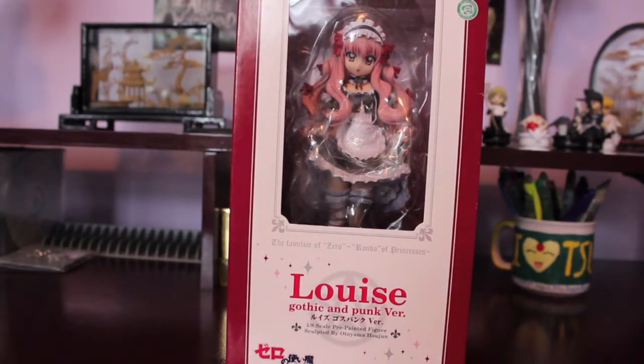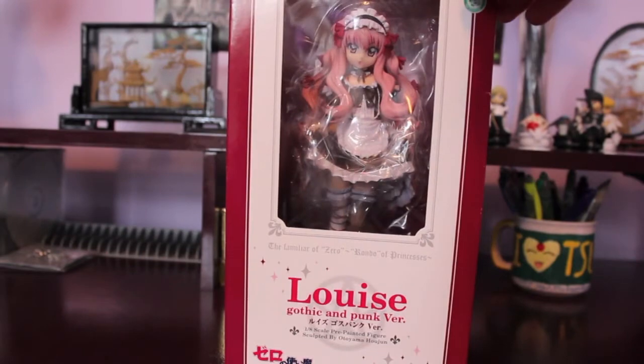I got her on AmiAmi pre-owned and she was in BB condition. So we're going to find out how good of condition the figure is in for being BB condition, and let's just get stuck in with her in her box.